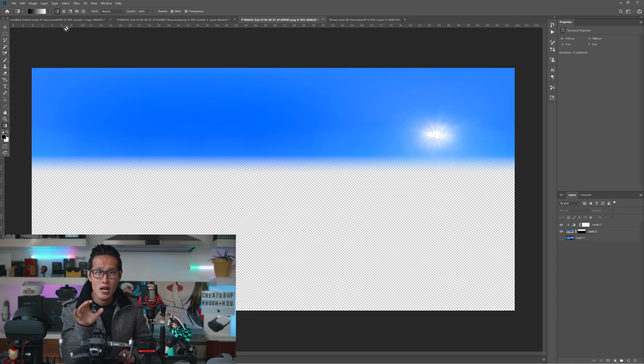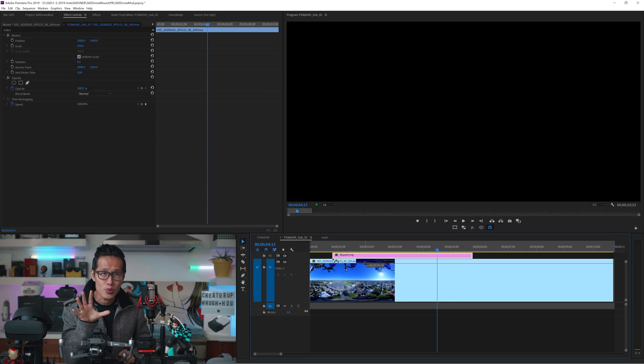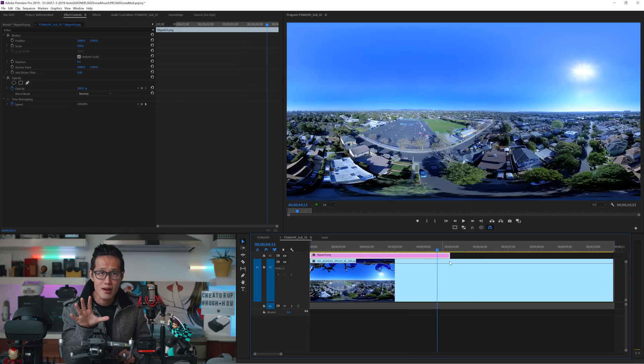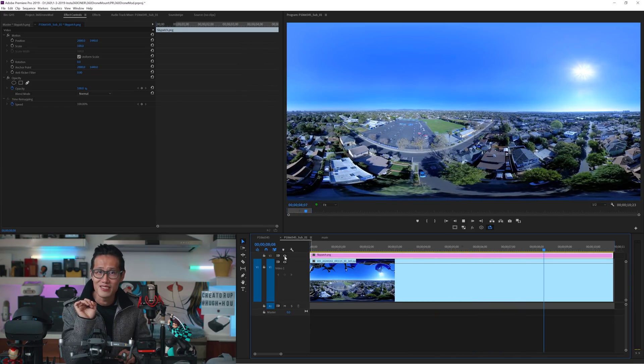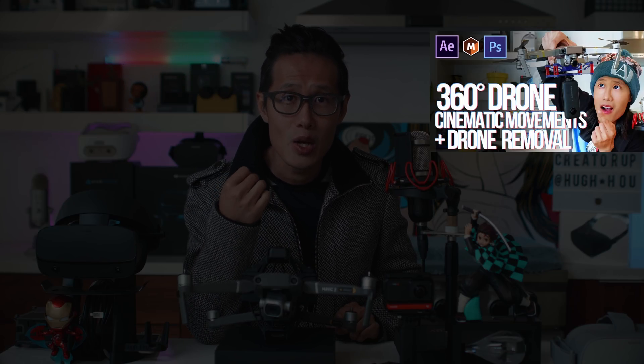Now hide the original screenshot and export the transparent PNG sky patch layer. Bring it into Premiere on top of the video layer — the drone is gone. For more complicated drone removal techniques like using Photoshop or Boris Effects Mocha Pro to paint out the sky for a more original realistic-looking sky, please refer to the in-depth tutorial on step-by-step drone removal techniques. You can literally remove any size of drone in monoscopic and stereoscopic 360 video.